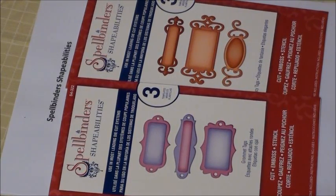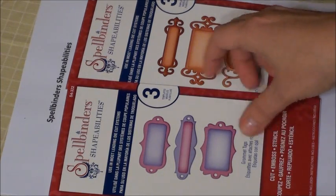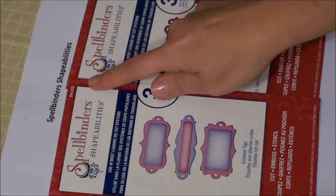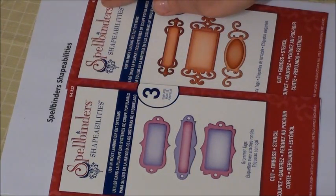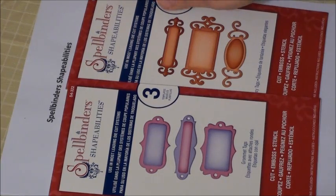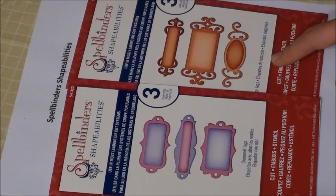Hi everyone. I just wanted to share a quick tip that I've been doing with my brand new Spellbinders Shapeabilities. This is number S4322 and this one is S4235. This one is called the Grommet Tags and the other one is called the Fancy Tags.